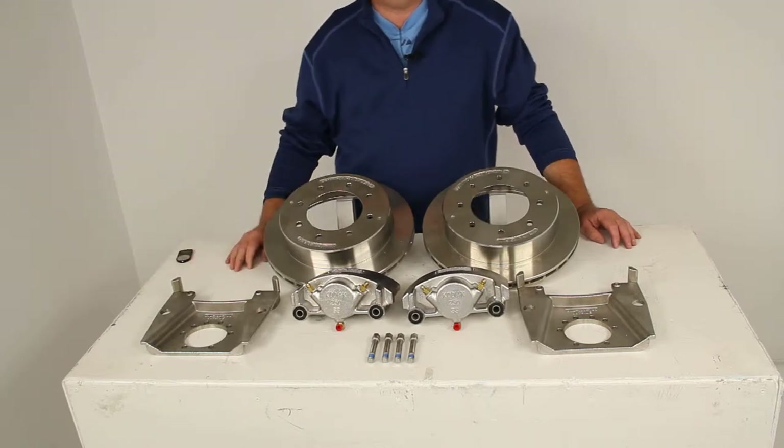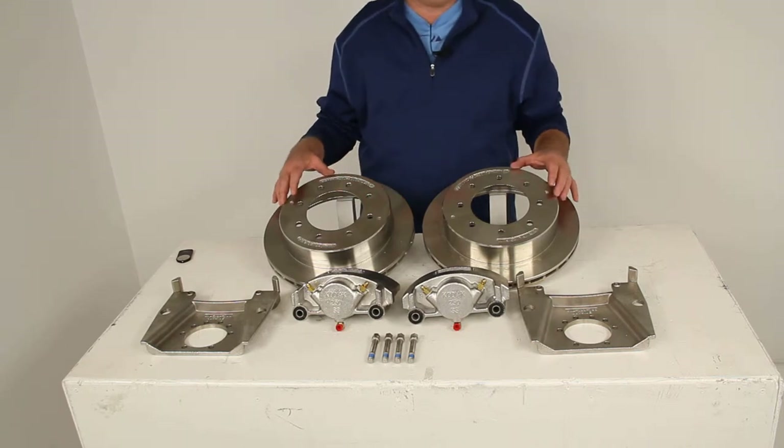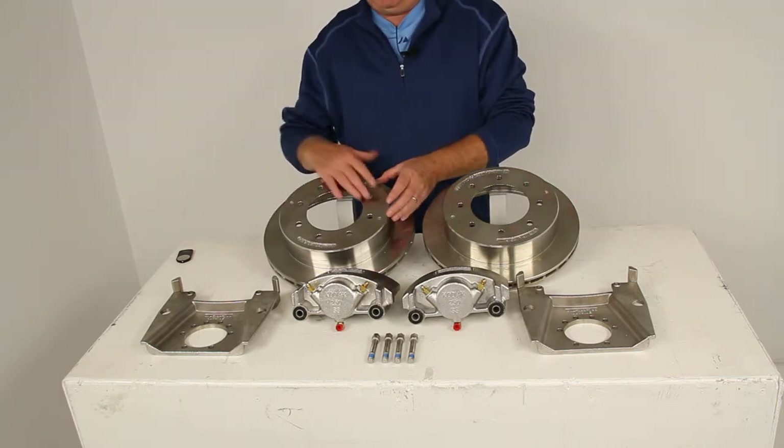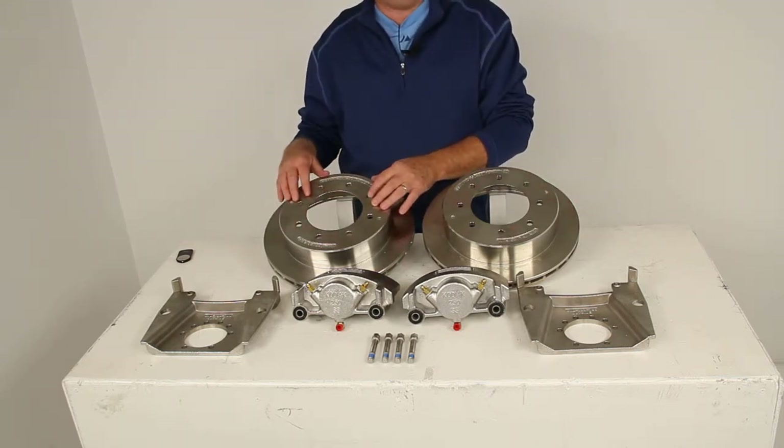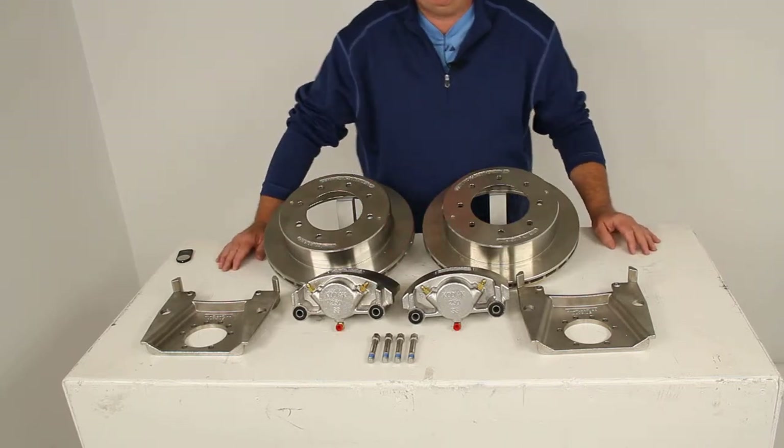Today we're going to review part number K2R712S. This is the Kodiak disc brake kit, the 13-inch rotor with the 8-on-6.5-inch bolt pattern. This is the stainless steel finish and fits the 7,000-pound axles.